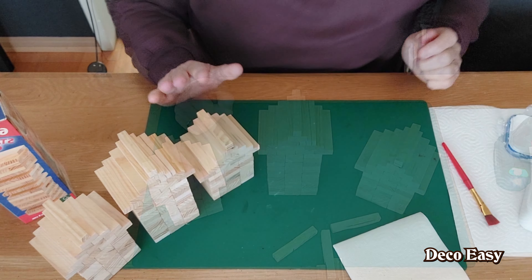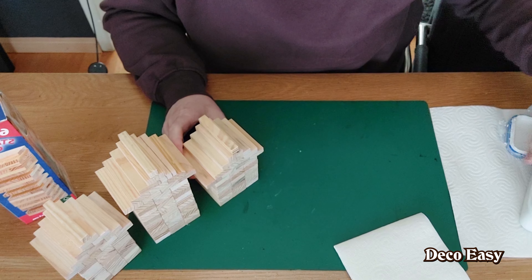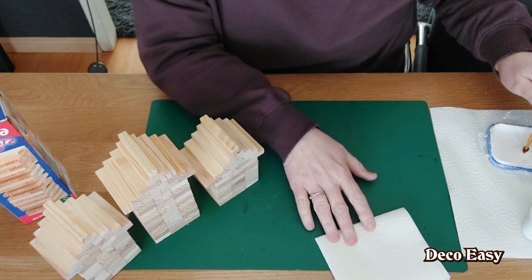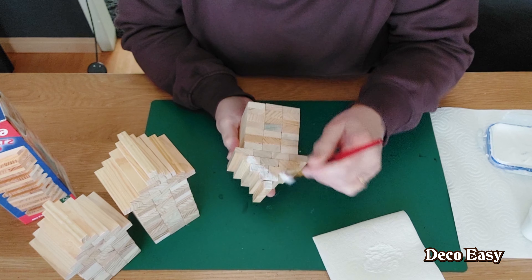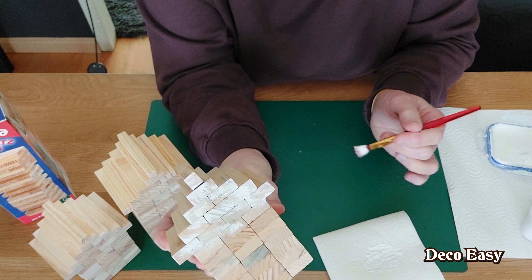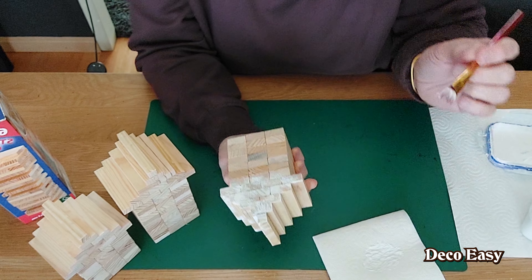Now we're going to decorate our little houses. Normally I'd use furniture wax, but today I'm going to try white chalk paint — cheap and easy chalk paint that usually covers in one layer. I'm not going to paint everything fully. Instead I dip a brush and dab it off on a kitchen towel, then just distress it a little — not covering everything, just in small spaces so the wood still shows through. This gives a nice distressed look. You can paint it fully if you like — do whatever you want. I'll now do all three houses this way.